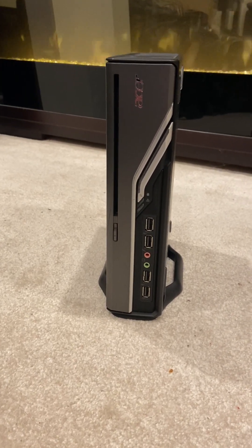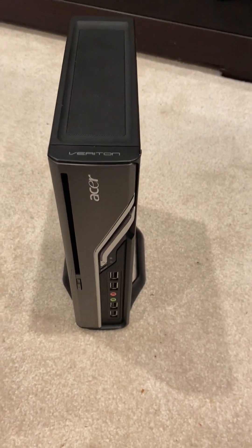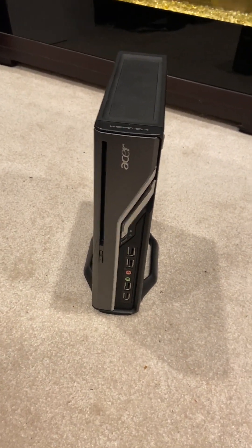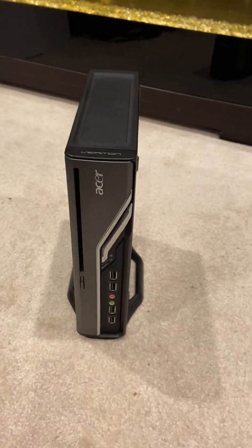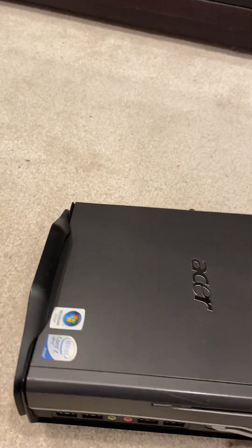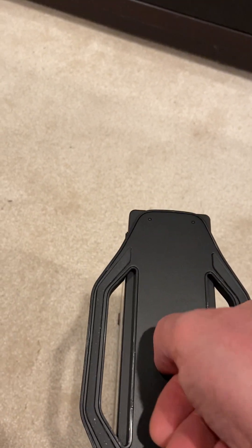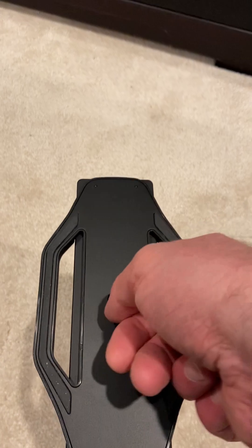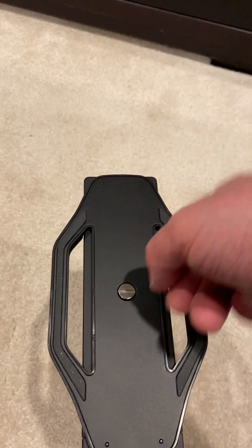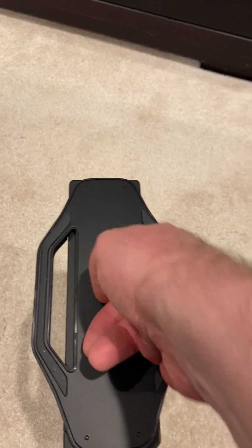Tonight's video, for your viewing pleasure, is the Acer Veriton 1000. Yes, this is a computer, although it looks like it could just as easily be some kind of portable device. Tonight I'm going to show you all about this thing. This is something I picked up at Value Village. I saw it there and I didn't even realize it was a computer at first — I thought it was some kind of router or something. It's so small.